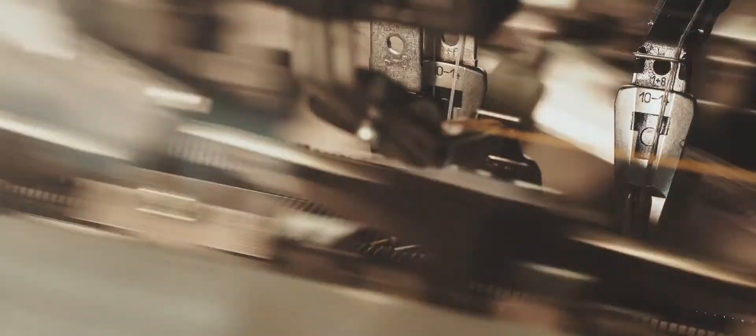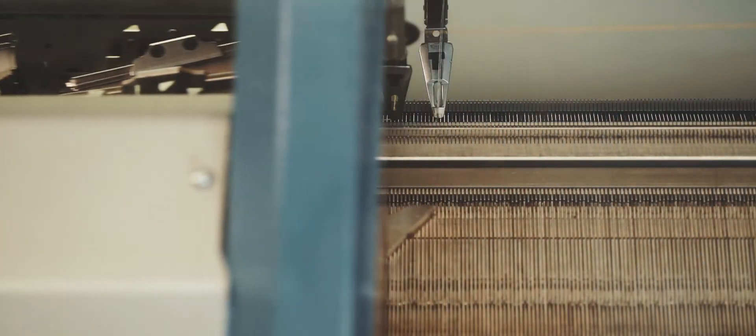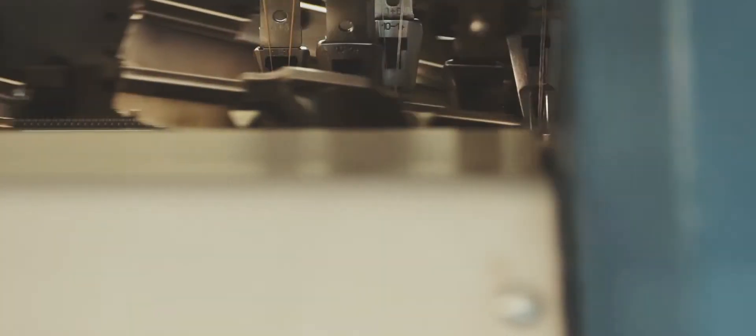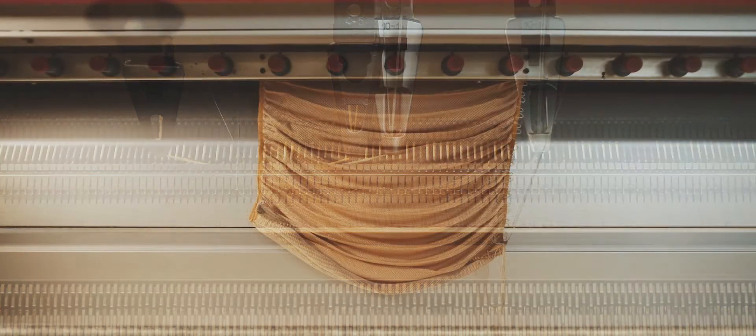To program a knitting machine is a rather difficult endeavor. It's very challenging and complex. You really have to have a deep knowledge and understanding of the machine, of the technology, of the yarns and materials, the parameters of the machine — knitting speed, stitch density. And all these play together in creating a knit.